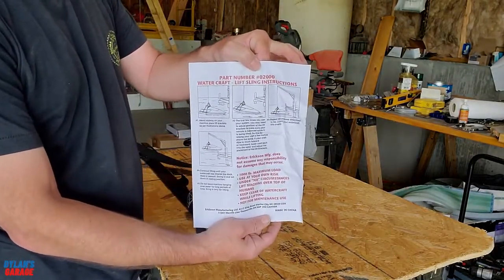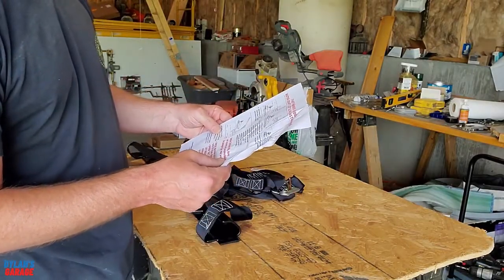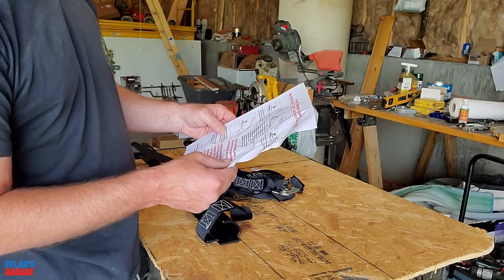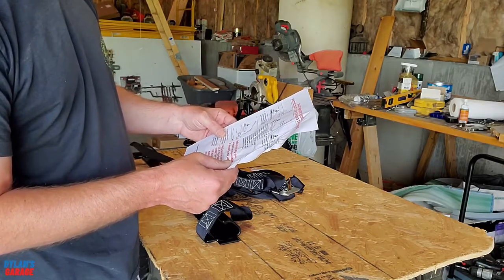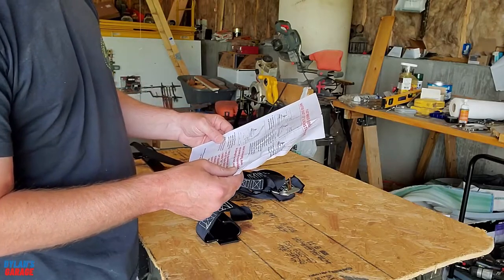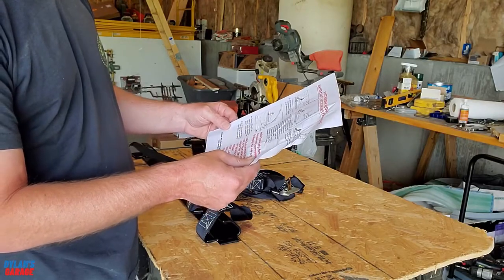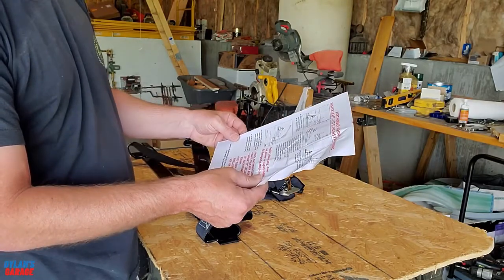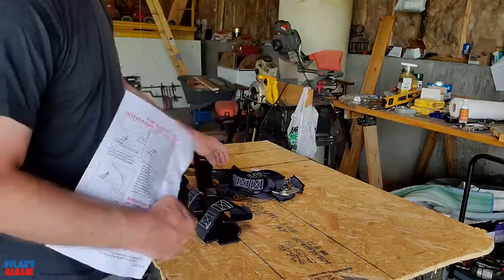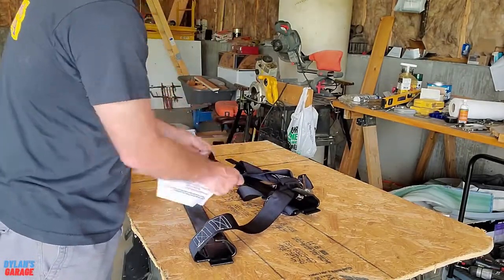The instructions say to place the lift rack midway on your machine. The first few times you use the system you may need to adjust the position of the lift rack to make sure your vehicle is balanced. Repeat the process until your watercraft lifts evenly. Continue lifting until your watercraft has cleared the dock. Do not leave the machine hanging over water for long periods of time. It doesn't look like there's anything in the way of assembly.